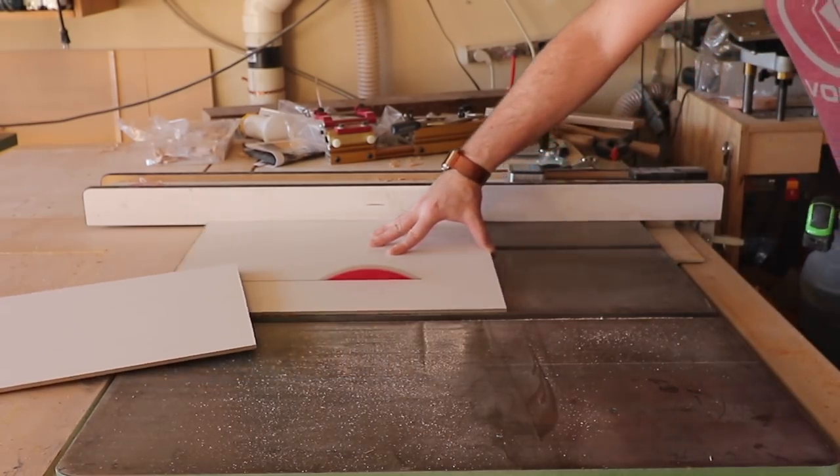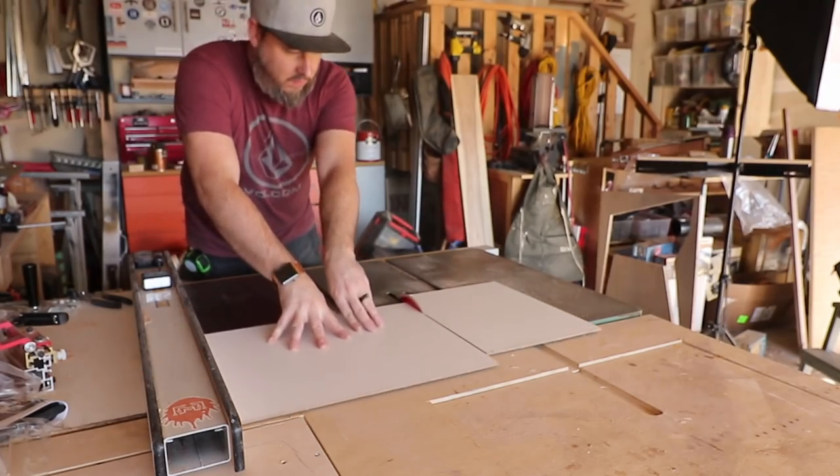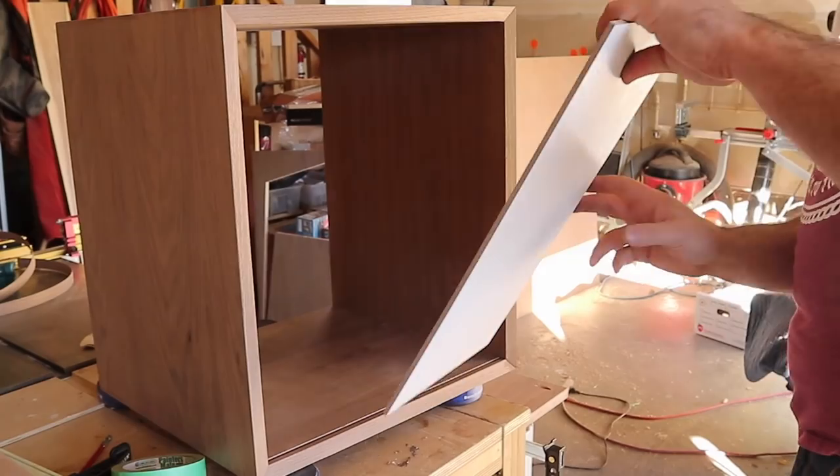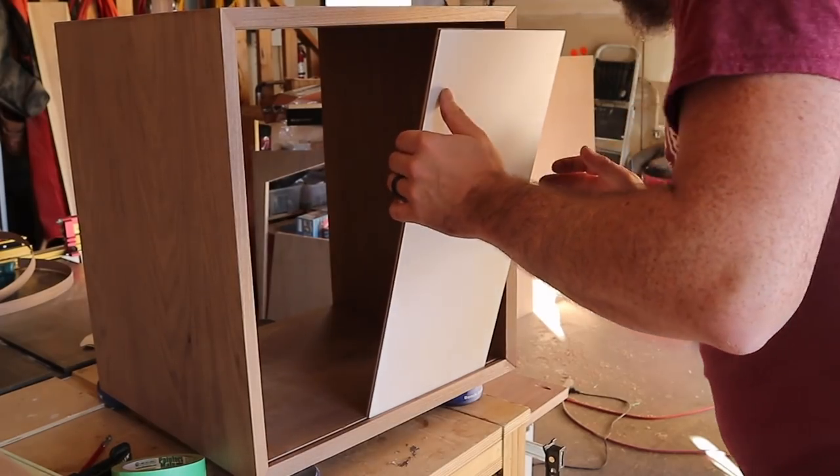Small confession — I've made this media console before, and the first time I used this same pre-finished hardboard. I really like how it's held up over time, so it just made sense to do the same thing on this new version.